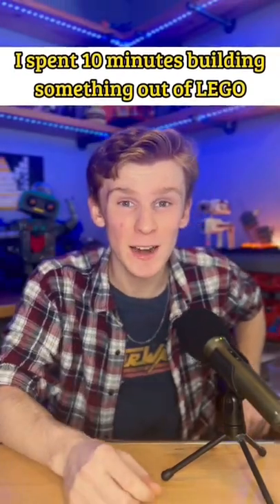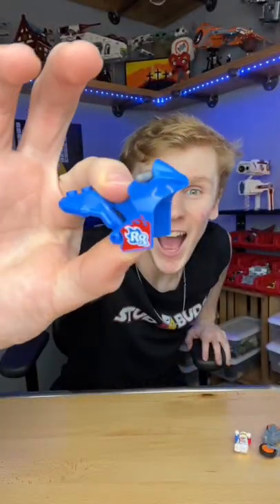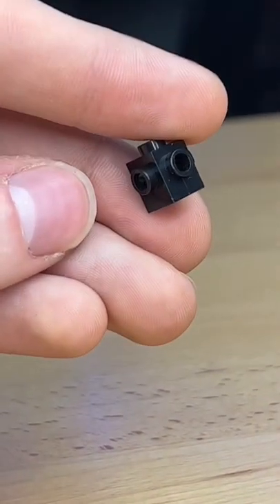I spent 10 minutes building something out of LEGO. I first grabbed this little bike, tore it apart, and grabbed this little blue piece. I then grabbed this little Travis brick and attached a whole bunch of parts to it.